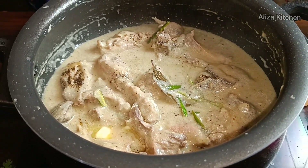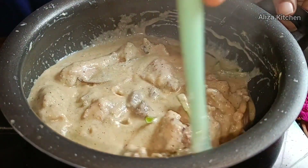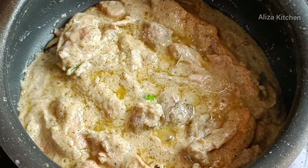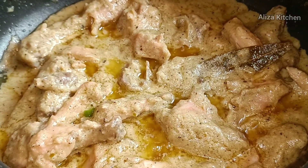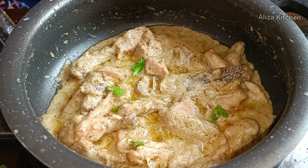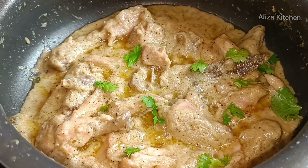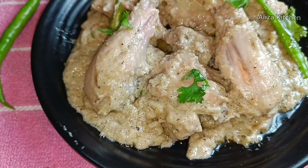We will mix it well. You can see the oil releasing — the chicken is very delicious. You can see how yummy the chicken looks with the oil releasing. It is almost ready. You can see how tasty and mouth-watering it is. Now it's ready to serve. We sprinkle a little on top for garnish — look at how tempting and close it looks!